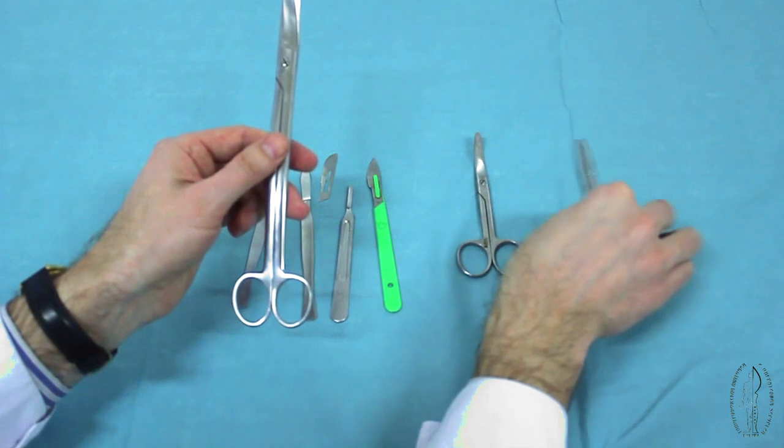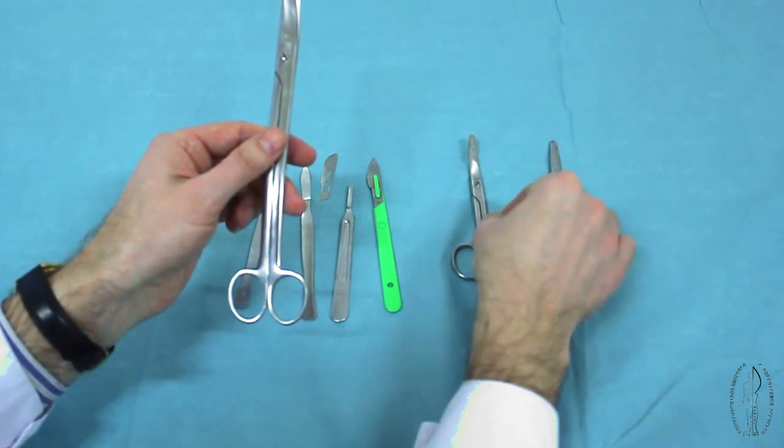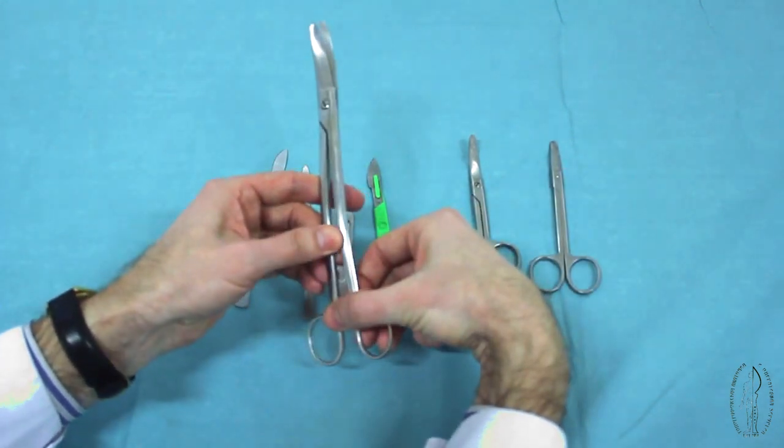Surgical scissors are long or short, straight or curved, blunt or pointed.